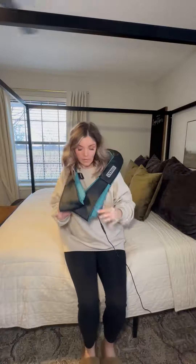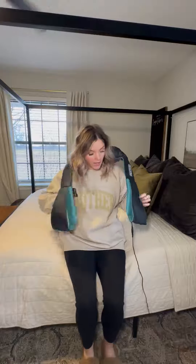As you can see here, I just simply strapped it on. It does have a nice place for your hands here to just hold it wherever you would like. You can apply more pressure that way, lower it, higher it, whatever it may be.